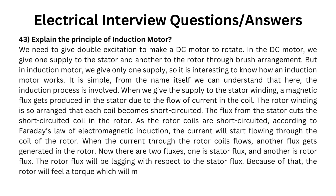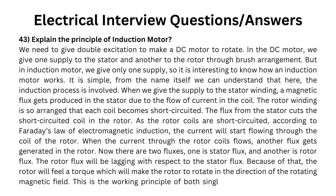Because of that, the rotor will feel a torque which will make the rotor rotate in the direction of the rotating magnetic field. This is the working principle of both single and three-phase induction motors.